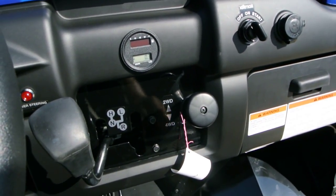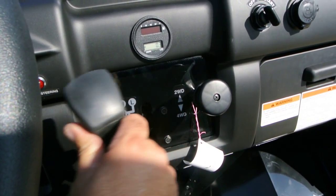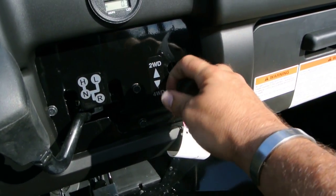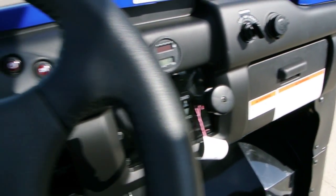There's a 12-volt power outlet here. Here's your shifter — we've got high, low, neutral, and reverse, and you just move the shifter through the gate. Selectable two-wheel drive and four-wheel drive. We recommend that you only use four-wheel drive when you need it — if you've got good traction, you don't need four-wheel drive.